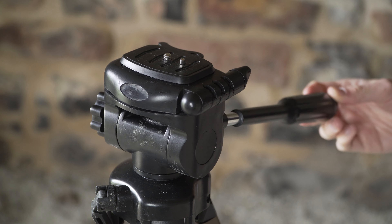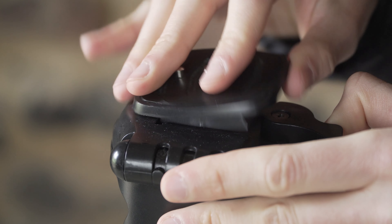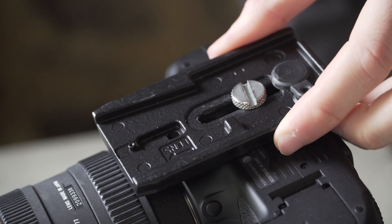The tripod head is 100% plastic. The base plate can be put in all four directions. You can tighten it up on the camera very well without a screwdriver — easier than on my Manfrotto base plates.